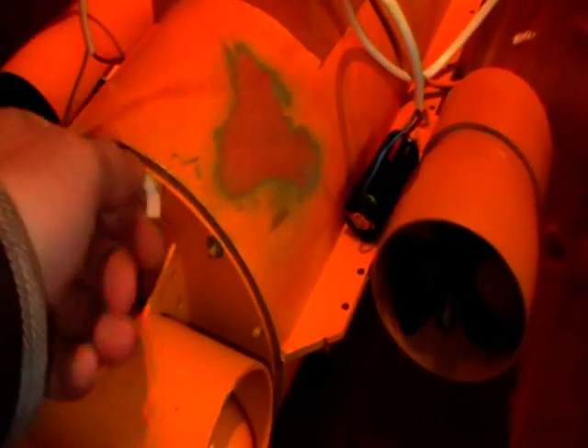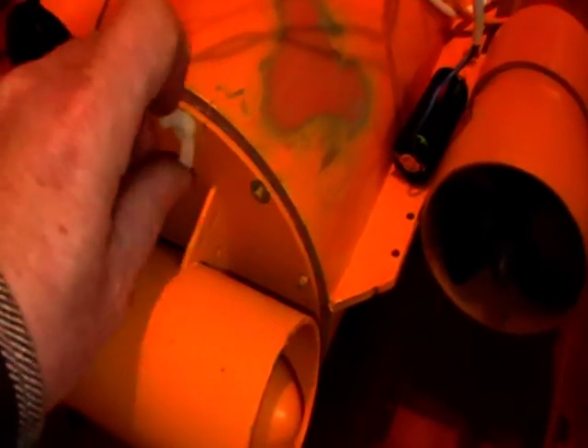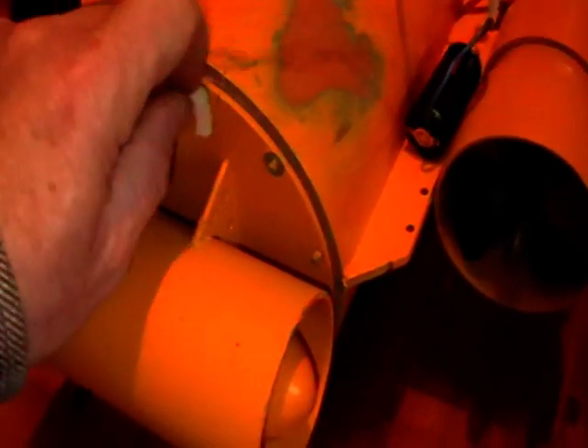I'll let you see what I have done inside for the switches and everything. I'm going to change this setup as well — I'm going to have an LED on the outside of the ROV.